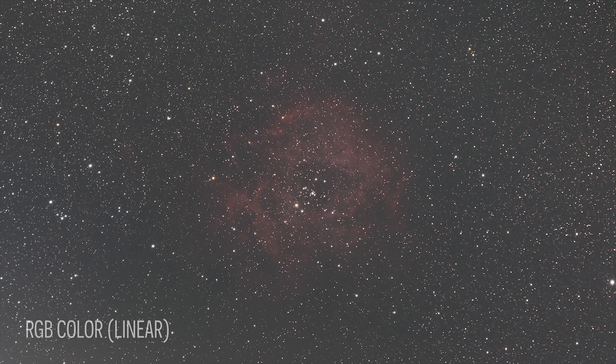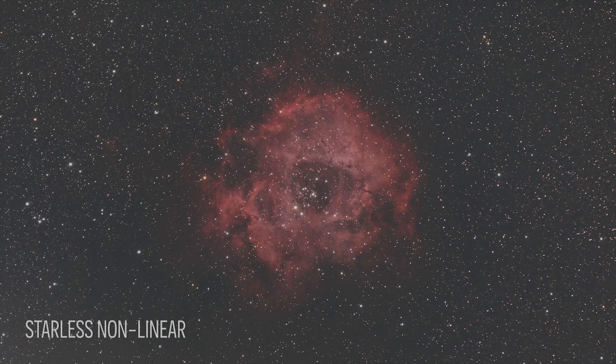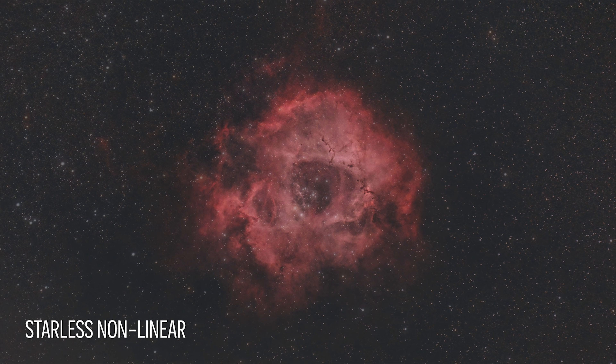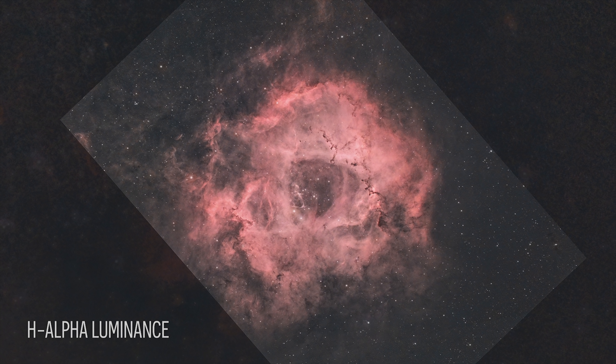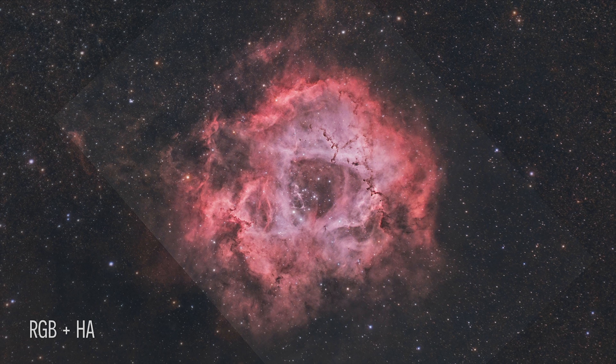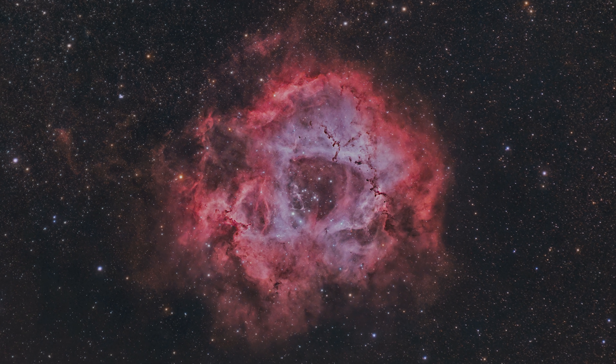I always share my final processed astrophoto at the end of the video, but this time I wanted to show you the transformation that data went through to get there. Astrophotography from the city makes you work for the image. Don't get discouraged when your pictures look washed out and faint — you need to have faith that there's a great image in there, and it's your job to bring it out.